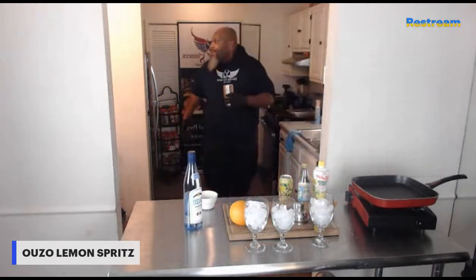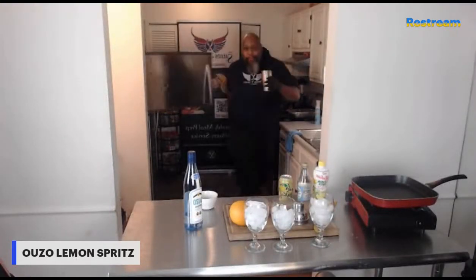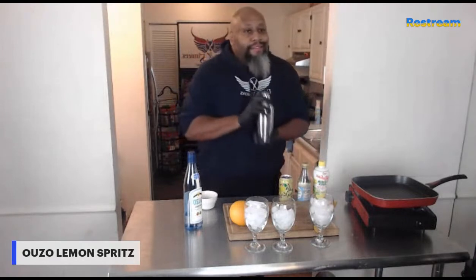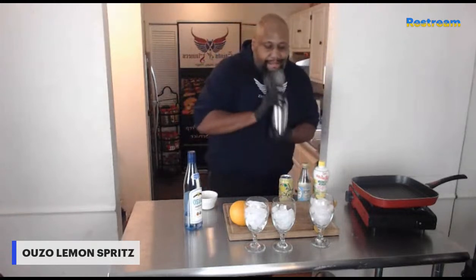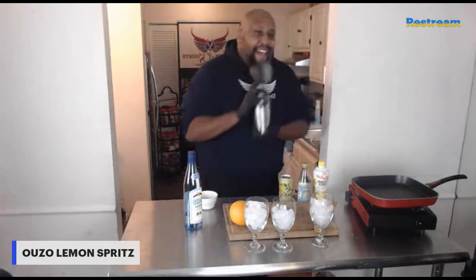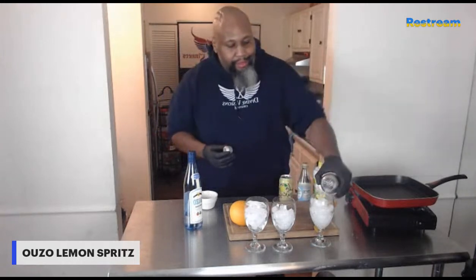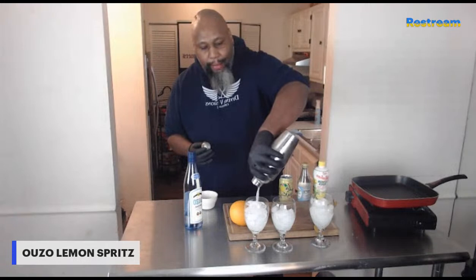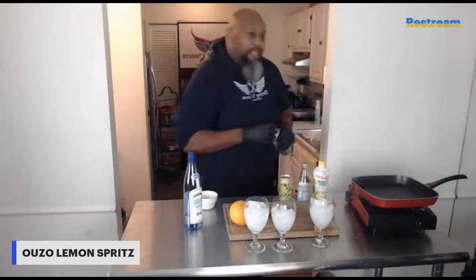Next, we're just going to go ahead and ice this down. Go ahead and pop our lid on and shake it. That looks so refreshing. That's what I love about these kind of cocktails — it just screams springtime.